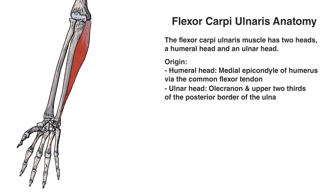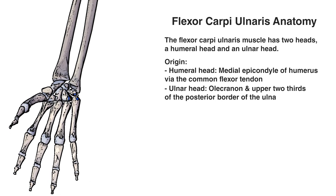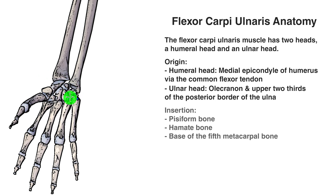We've returned to an anterior view of the hand, looking at it from the front. Moving the muscle aside to see the insertion points, we can see them marked in blue: the pisiform bone, the hamate bone, and the base of the fifth metacarpal. All of those bones are color coordinated and labelled, so feel free to pause here to take a longer look.